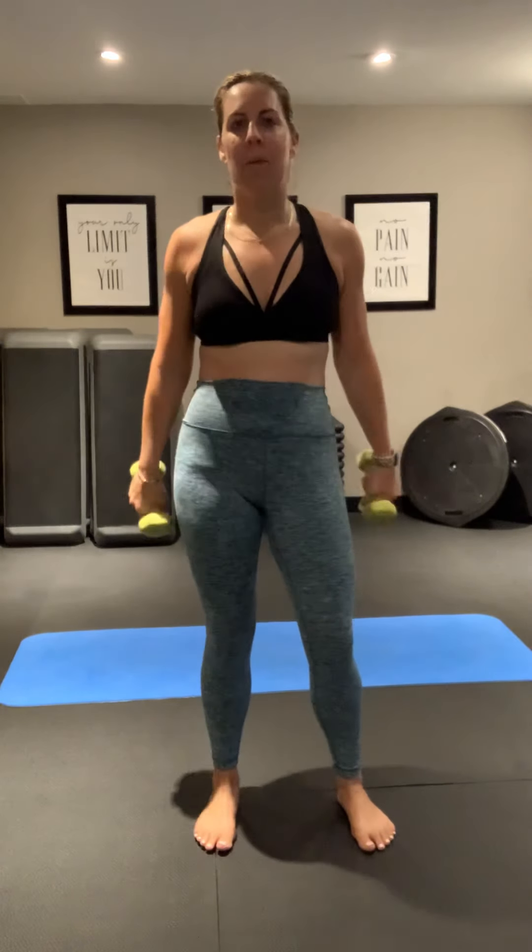Hey everybody, it's Sarah from Urban Fitness Canada. Today I'm bringing you another 10-minute quickie workout. We're going to do abs with the dumbbells. You're going to need two, three, or five pound dumbbells.